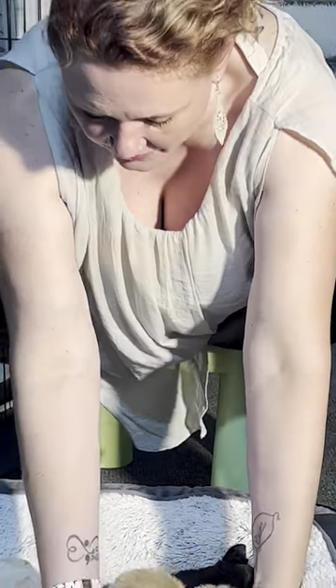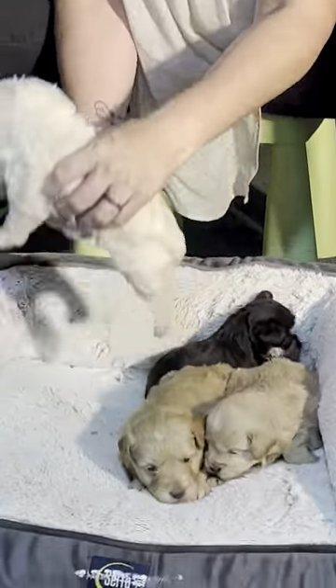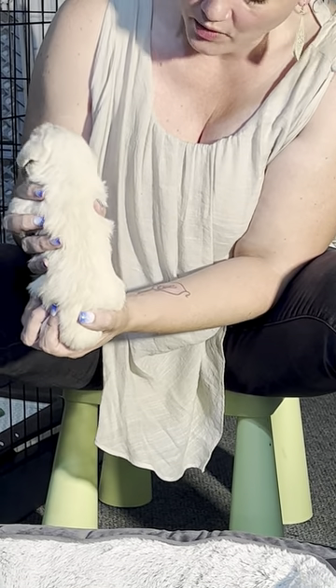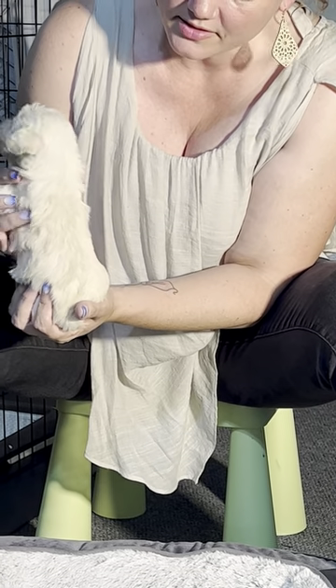Then we have a sister who is a creamy white. Cream can be a little darker than this; white can be a brighter white than this. But all three of these girls are from the same parents, same litter.